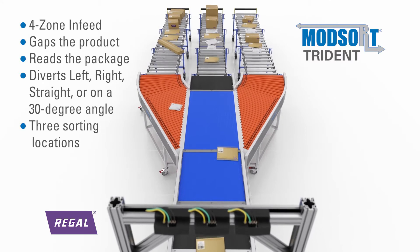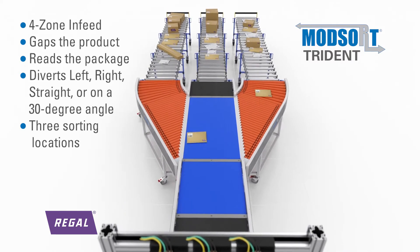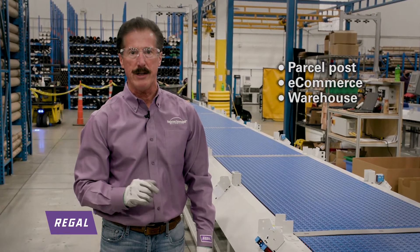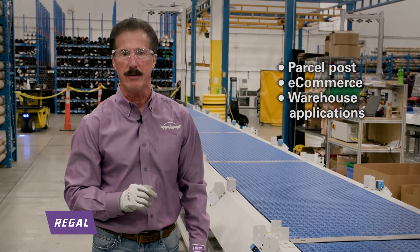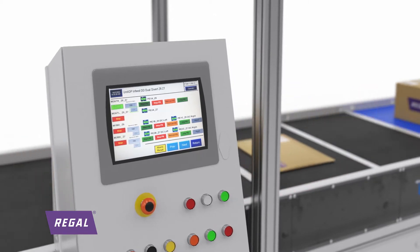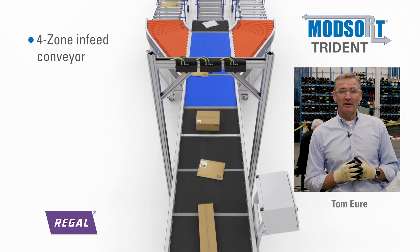The Modsort Trident is ideal as a secondary sortation station in a fulfillment center and really works well with parcel post, e-commerce, and warehouse applications. The Modsort Trident is an all-inclusive system with a four-zone in-feed conveyor,